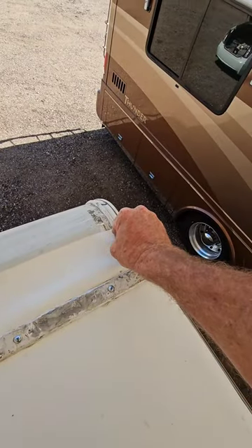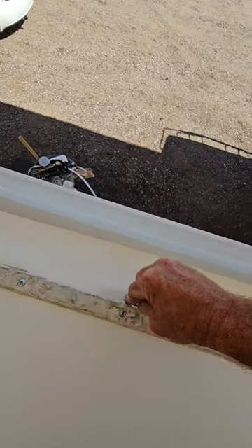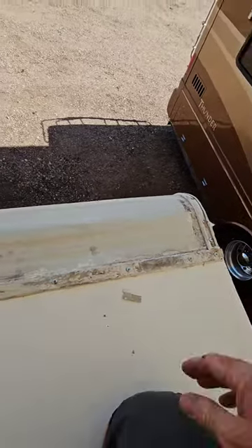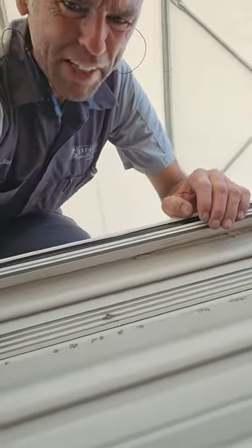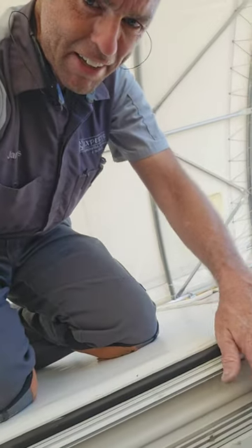Now I'll just take a razor blade and cut off the excess — just like this was an exterior sidewall, that's exactly the same process we would be doing on the gutter molding right there too. It's still going over the top and on top of the sidewall.